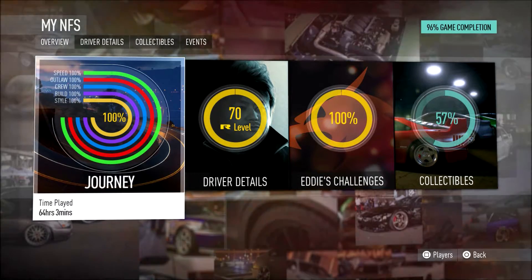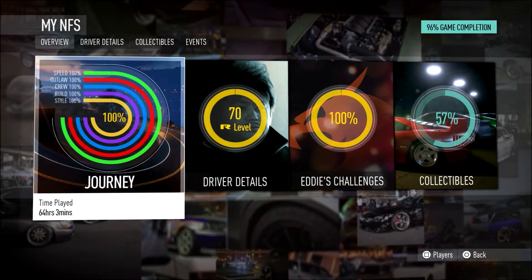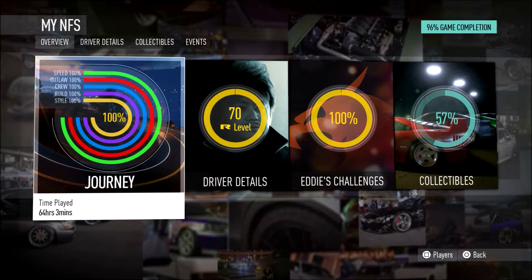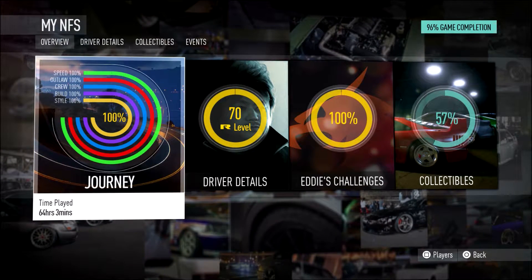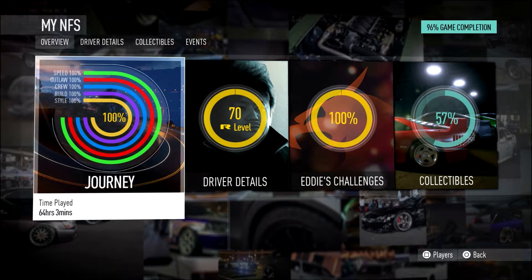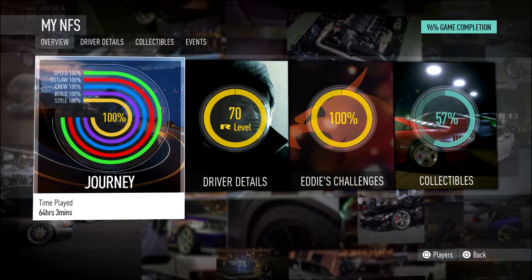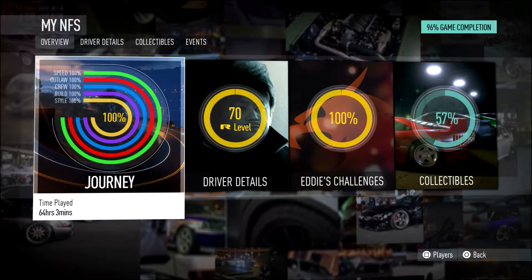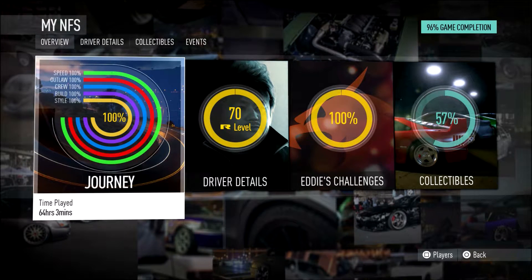Hey guys, Biggestaddiest here doing a little video. I've now got to level 70, which I did a little while ago quite soon after the update happened. Due to Christmas and one thing and another I haven't managed to post a video, so I apologize for that. As a little treat, I'm going to do a video on my Hulk Skyline, which I believe is one of the best drift cars around.